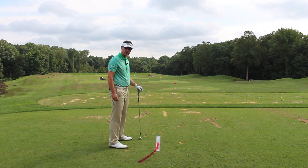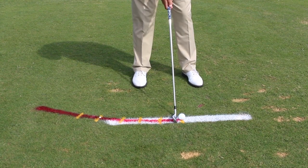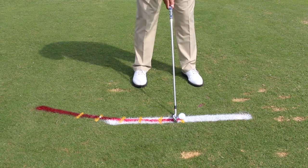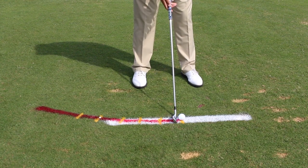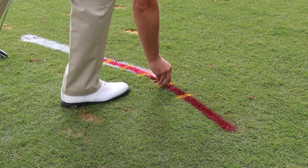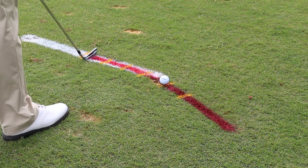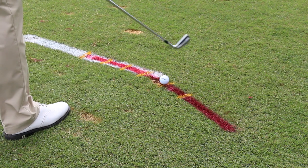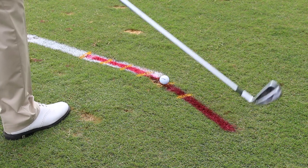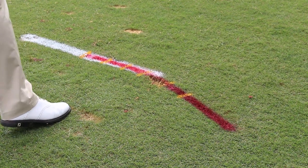So we'll take a look at this from another angle. I've set up square to the target with my club face looking at the target, and my body is parallel to the target. Now I position the golf ball well far back in my stance, keeping my body square to the target, and put this golf ball way back.